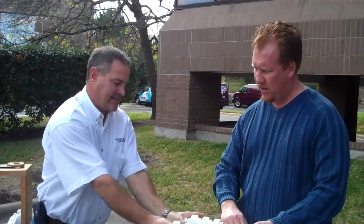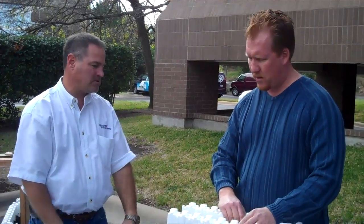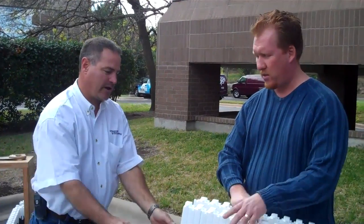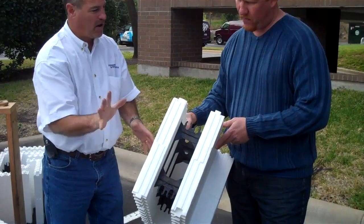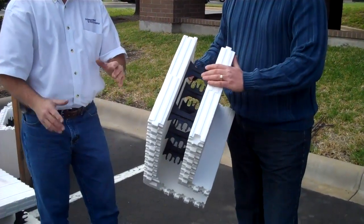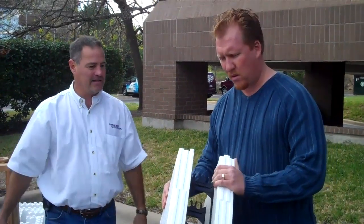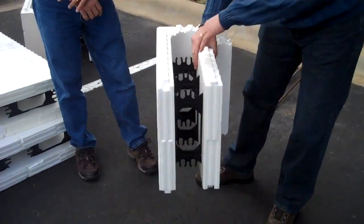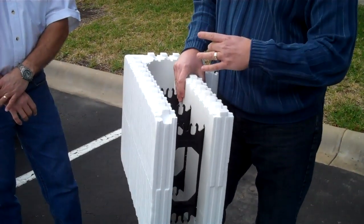What's the R-value here? These sit empty at R11 per side, so it's an R22. It's going to perform somewhere above R30 as you get the wall put together — with a 4-inch concrete core. And then each piece you add, whether it's sheetrock, a stucco system, hardy plank, stone, or brick, all of those add to the thermal resistance. You have an R11 on each side, and here are the ties that hold everything together.